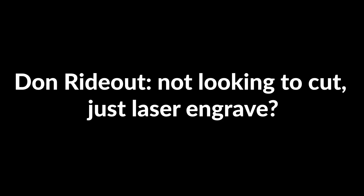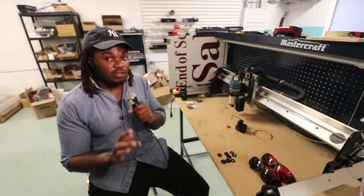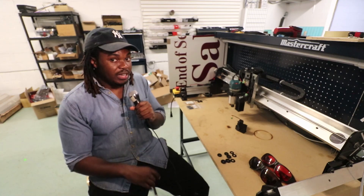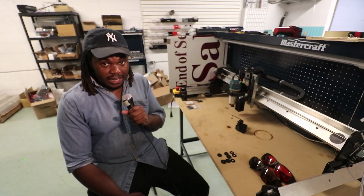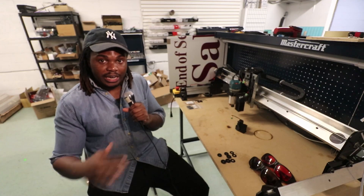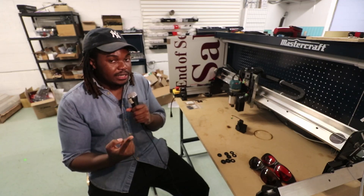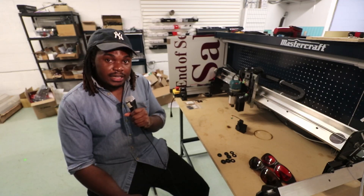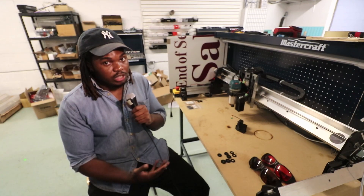Don Rideout asks: not looking to cut, just laser engrave. If you're just looking to engrave, I would go with the three-element lens, and you can also play with the G7 or G8. Chris Bird asks for the idiot-proof lens — that's going to be the G2, because you can cut and engrave with one lens and get the full use case. If you want to add to that, go with the three-element lens for super detailed engraving as well as cutting with the G2.